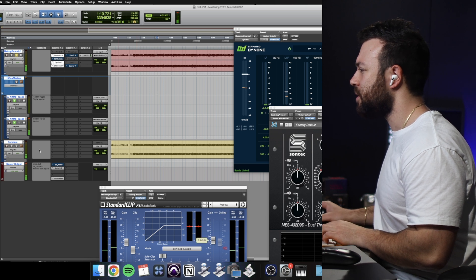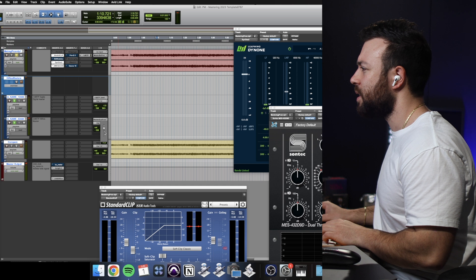Big level difference — how much did I bring it up? Two decibels there. Let me bring it down two decibels here.